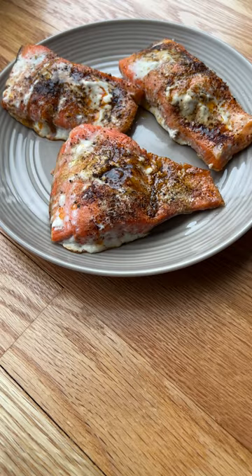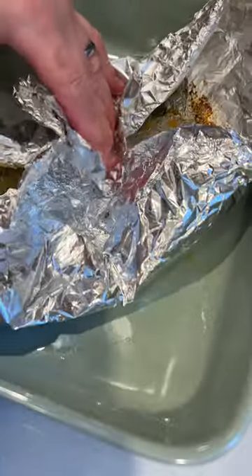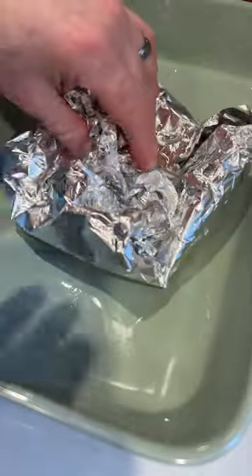Check out how awesome this comes out. You'll love its Mexican flavor. And best of all, with foil, cleanup is super easy. Enjoy!